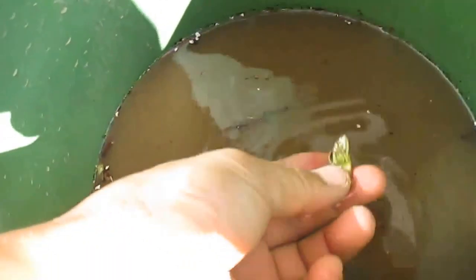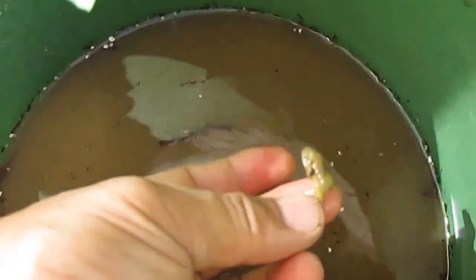Some of the leaves or shoots came off during cleaning, but it's okay — I didn't lose any plants. What I did was cut the roots: about the first inch and a half I leave, and then the rest I cut.